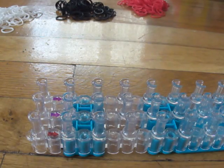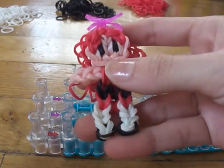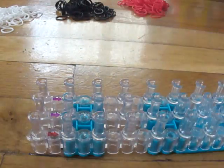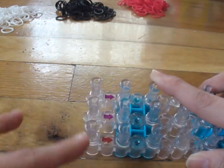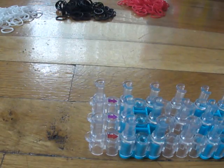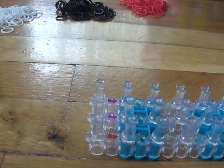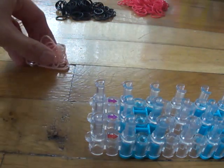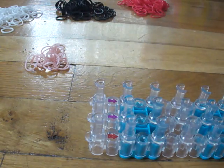Hi guys! Today I'll be showing you how to make Blossom from the Powerpuff Girls, so let's get started. Your loom should be set up in a rectangular configuration, and you will need the color bands: red, black, white, pink, and some peach bands.